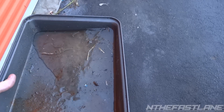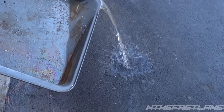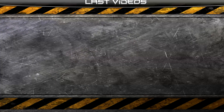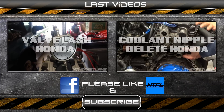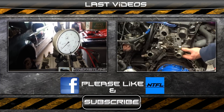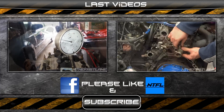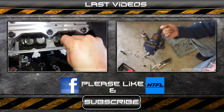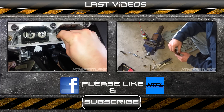If you're wondering how much water builds up, this is about six months worth of water — so that's quite a bit of water.